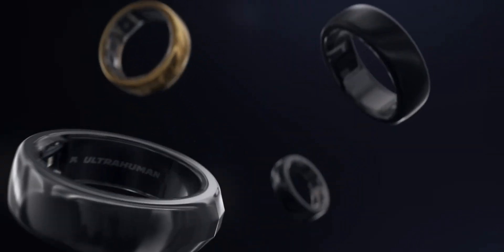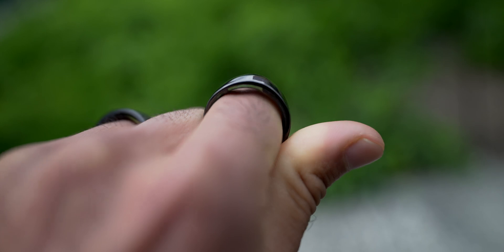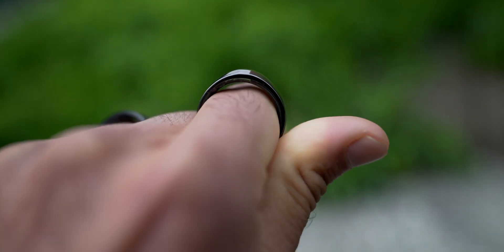One unique difference is the Oura ring does size 6 to 13 whereas the Ultrahuman only does size 6 to 12, so if you have really thick fingers you can't get that really big size — that's why I have two different size rings. What I recommend is when you get the sizing kit, wear it for 24 hours and make sure that's the right ring size you want, because once you buy it it's very hard to exchange.